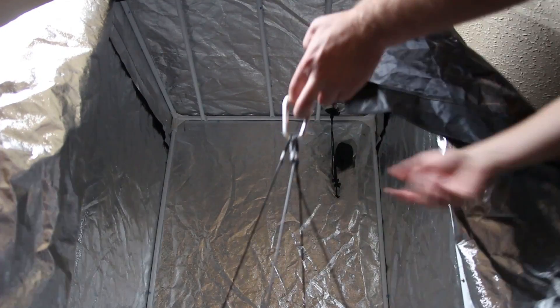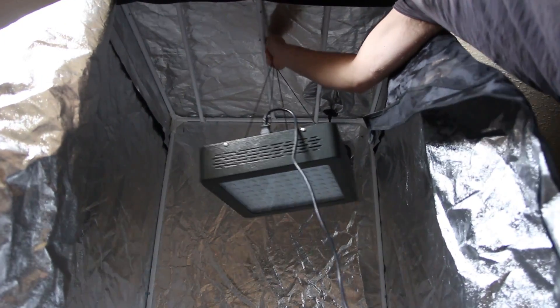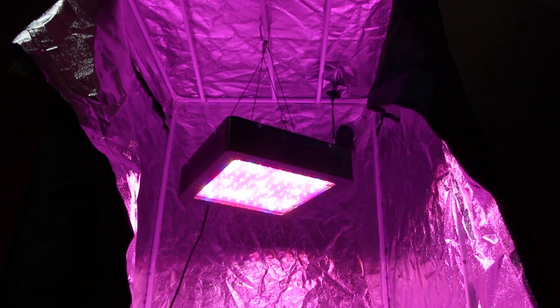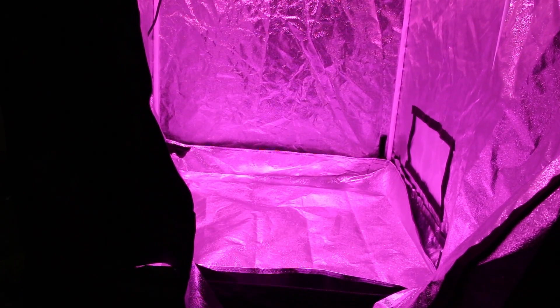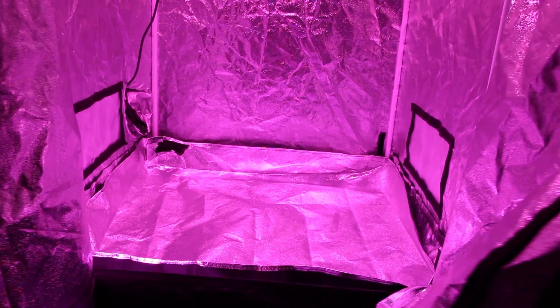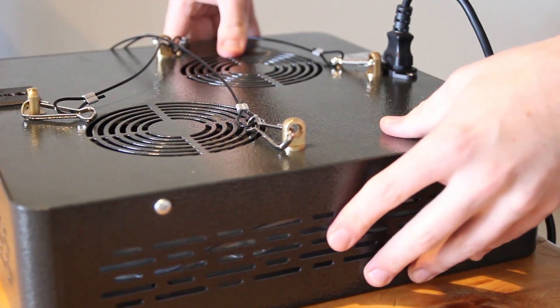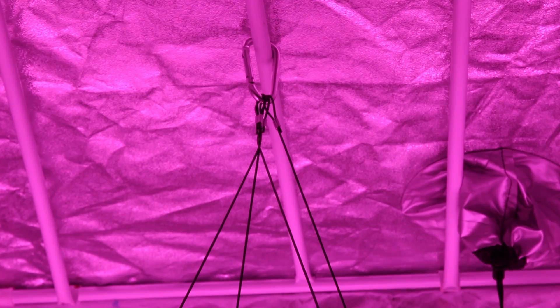Finally, I'm going to install the grow light in the grow tent. All I really have to do is clip the carabiner onto one of the support bars at the top of the grow tent. This grow tent has an area of about 9 square feet, or 80cm by 80cm, and the grow light definitely seems to have enough power for this small tent. I was very impressed with the construction — although it's a cheaper model, it is extremely sturdy and I can't fault it on that basis.